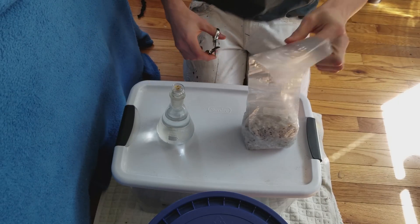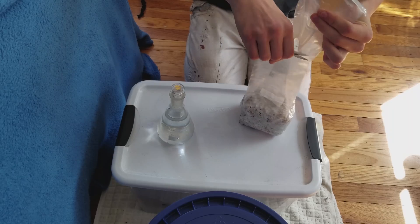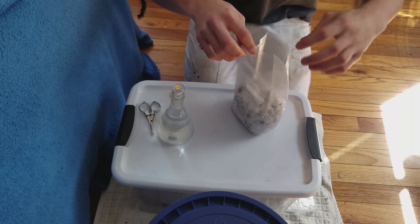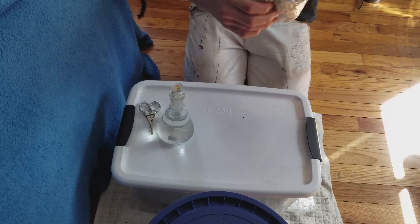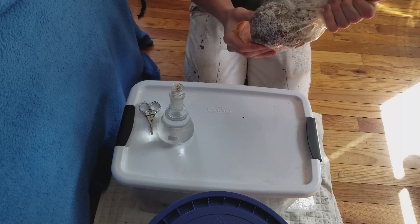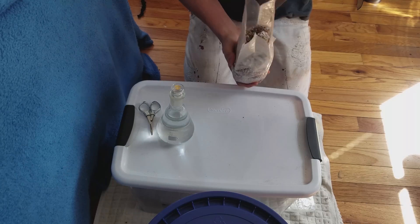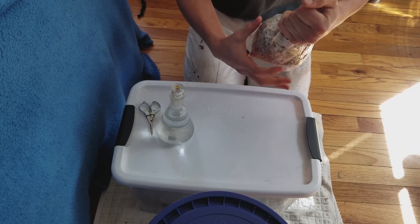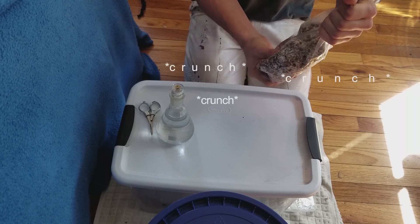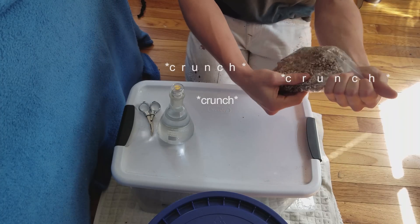Take your grain bag and cut just below the filter. If you're using jars, just open up your jar. Then you're going to want to break up your grains. Take a smell — what you want to be smelling is some real nice mushroom smell. You don't want any weird smells. That's some nice healthy mycelium right there.